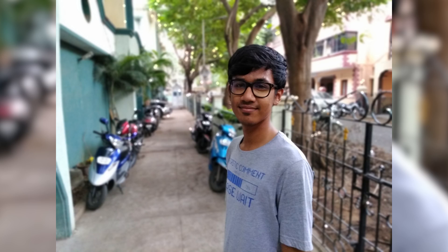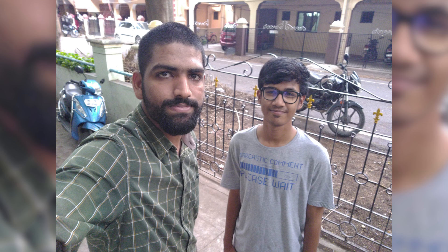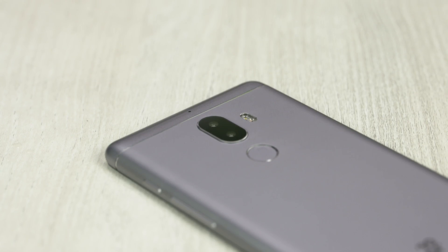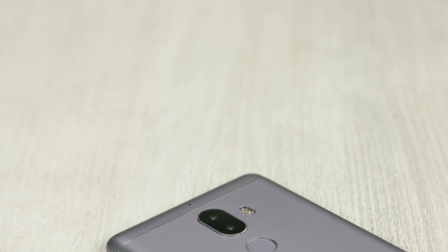So that's it for this quick unboxing and hands-on. If you hated it, note that down, but if you did like it, give it a thumbs up and share it with friends or family — anyone who might be looking to buy a budget phone in this segment. Don't forget to subscribe to C4E Tech for more videos like this and hit that bell icon to get notified each time a new video goes live. Thanks a lot for watching — till next time, this is Ash signing off. You guys have a great day, bye bye.